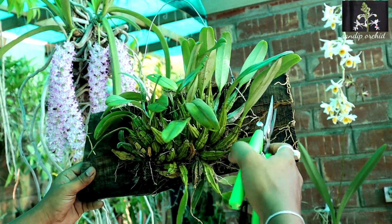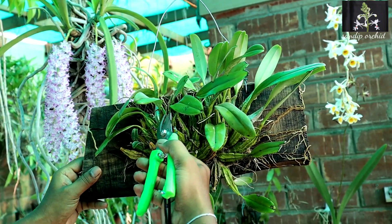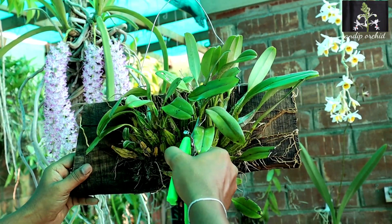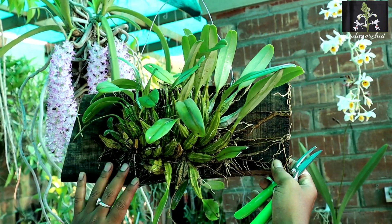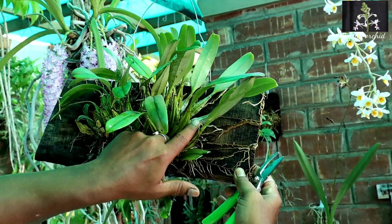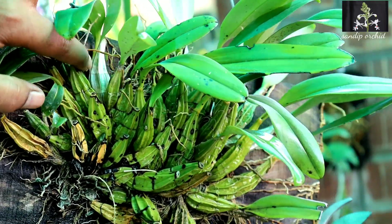Choose a hard wooden piece for Dendrobium lindley. There is no need to add any kind of media like moss, coconut husk, or anything else. They can grow only on the wooden piece nicely — no need to add other mediums.